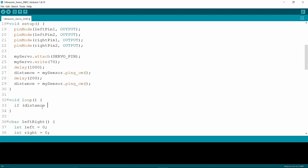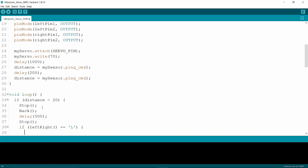Now I'm writing an if condition in the void loop. The if condition is: if the distance is lower than 20 cm, it has to stop — so I'm calling the stop function. Then I'm putting a delay of 500 ms. Then I'm calling the leftRight function, and if the return value is 'L', I'm calling the left function.